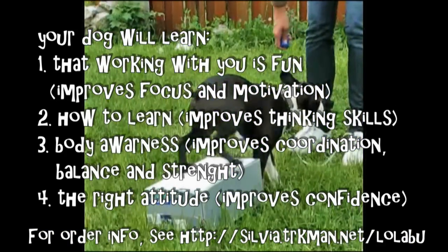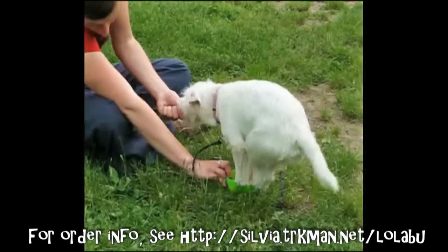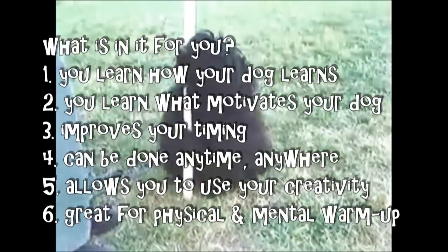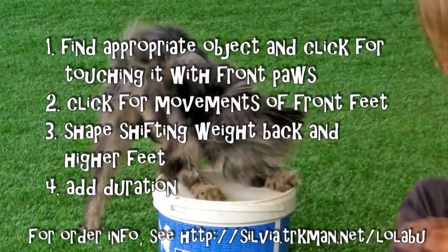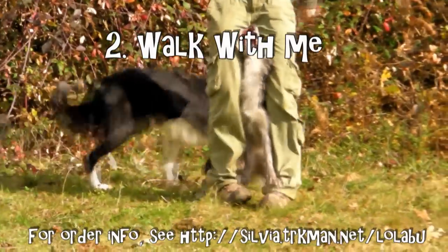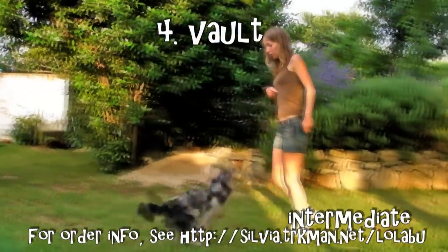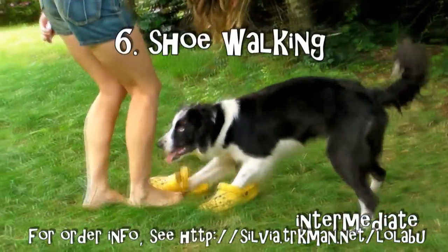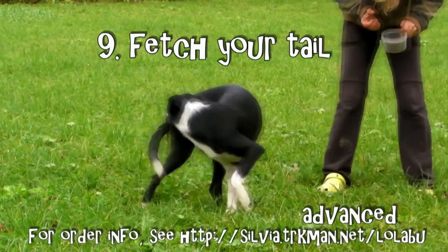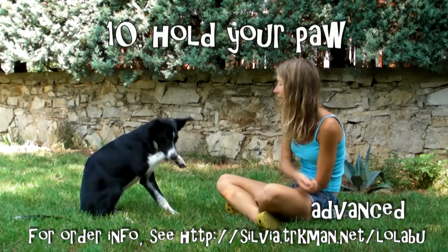Tricks for a Great Bond is my new training video that will give you 10 reasons why to teach tricks in the first place, useful advice on how to do it, a troubleshooting section in case you get stuck somewhere on the way, and detailed step-by-step instructions on how to teach 10 different tricks.